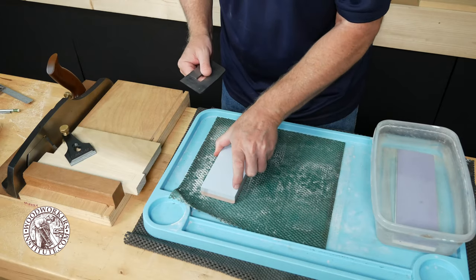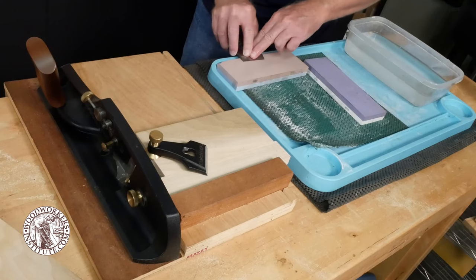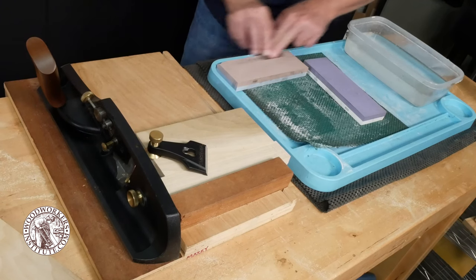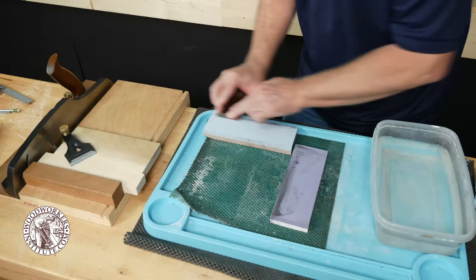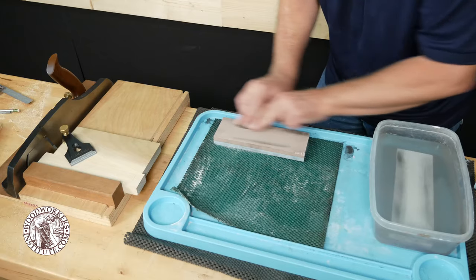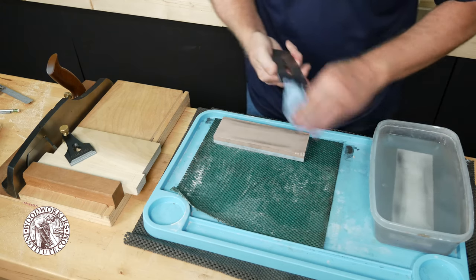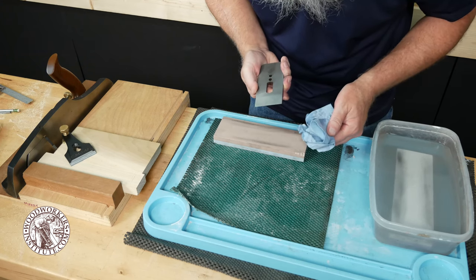Here I'm using water stones. You want to make sure to follow the manufacturer's instructions on how to prepare your stones for use. As with any blade, you want to make sure that the back is flat and polished for the sharpest edge. Here I'm just touching up the back on the finest stones I have to get a nice polish. If it's a new plane iron, you want to start with a coarser stone and work your way up through finer and finer grits until you get a polished back. We're only concerned with about the first quarter to half inch behind the cutting edge — you don't need to bother with flattening the entire back of the plane iron.